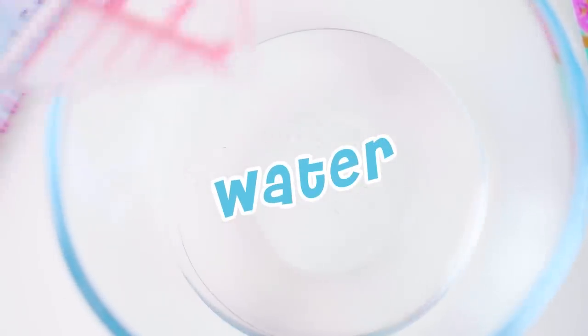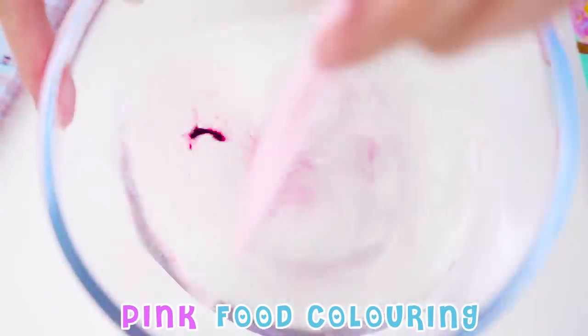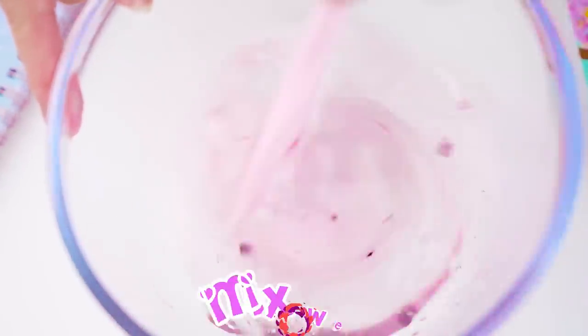To prepare the pink ice slime we'll need clear slime. Mix in a bottle of clear glue with a jug of warm water. Once it's mixed, add in some pink colouring and stir.